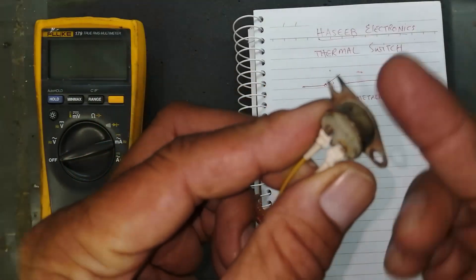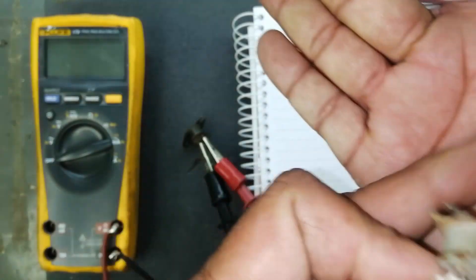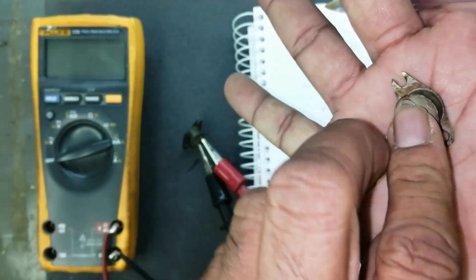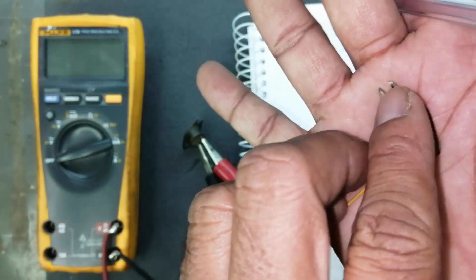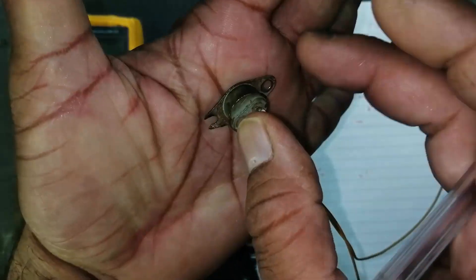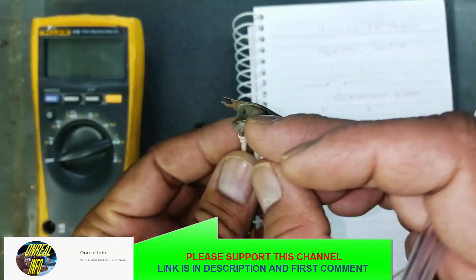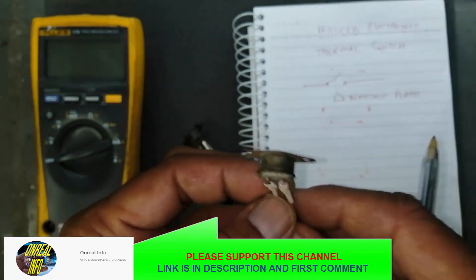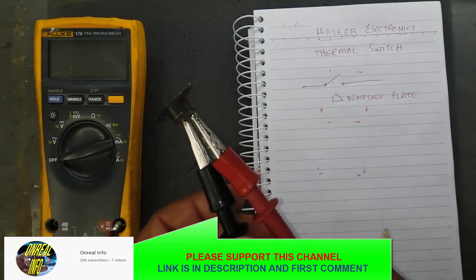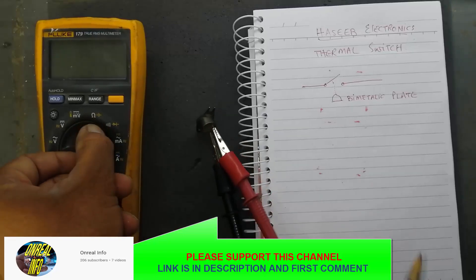It is connected here — suppose I want to sense the temperature of my hand. It is mounted with two screws, one screw here and one screw here, mounted to any surface. When this heats up it will give temperature and it will connect or disconnect. There are two types of switches: normally open and normally closed.